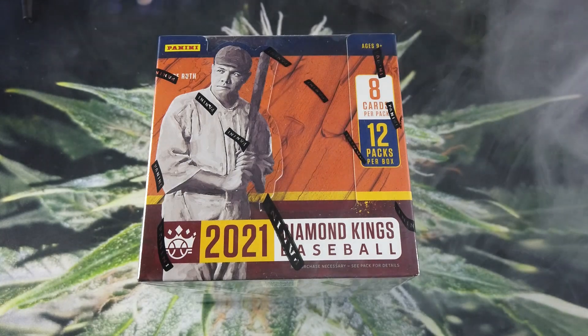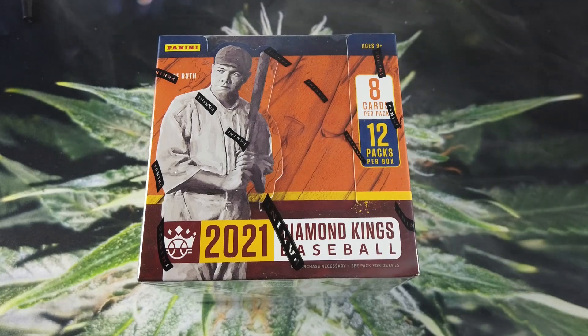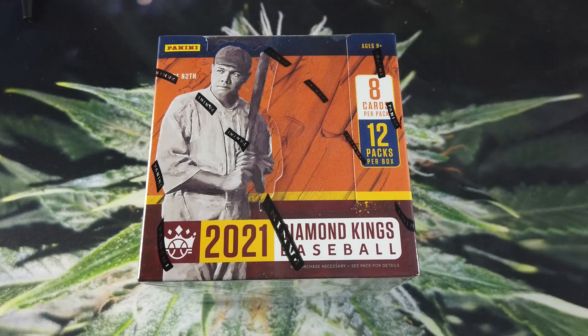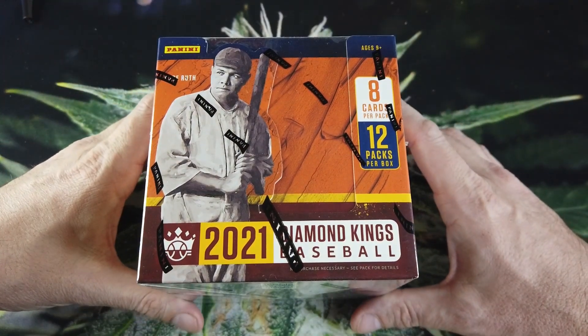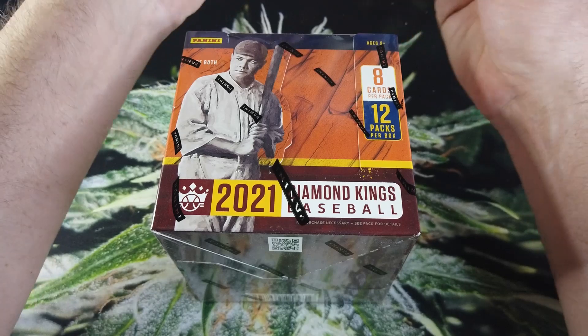Welcome to a smoke break everybody. Today we've got Diamond Kings 2021. This was one of my favorite sets — it's a mid-level set that came out in 2021, but to me it's really underrated. I really like the design of it, I like the way it feels in your hand, and to me that's the most important thing. It doesn't have to be super high-end glossy shiny stuff. This is the 2021 Diamond Kings and I'm going to crack this open.